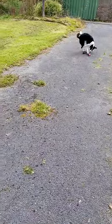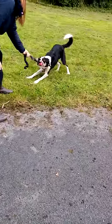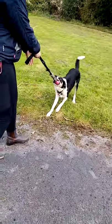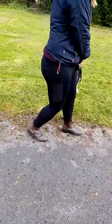Go! That's a lovely run out. Good boy! Play with him. That's it. Lovely. Good boy. Good boy. Good boy you are.